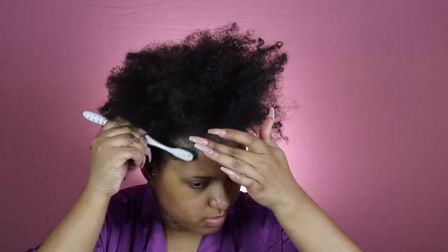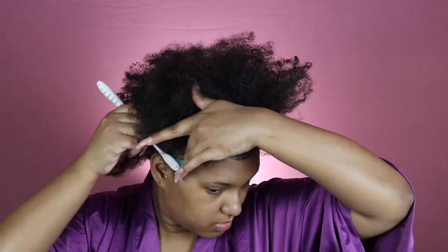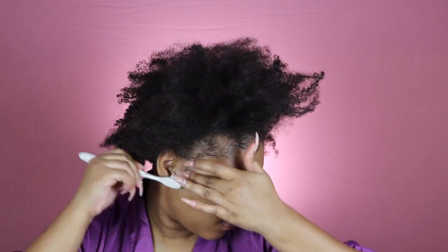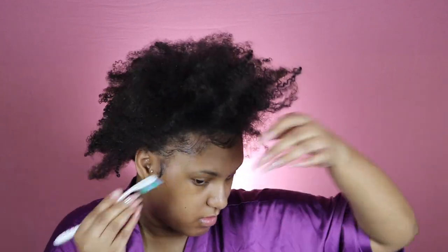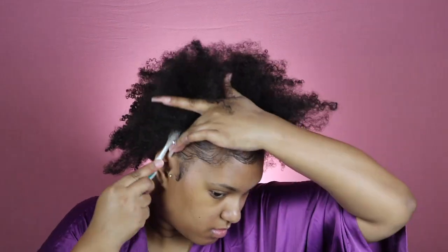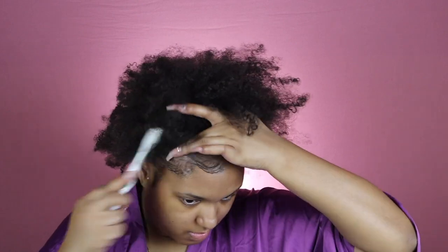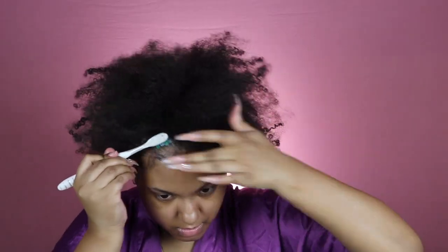I'm taking my Culture Company edge tamer — you already know what it is if you're not new to my channel. This is the best edge control out there, I promise you. It does not get greasy, it doesn't give you that white residue, and it holds your edges down. So many controls lay your edges for the first 10 minutes, then you go outside, it's hot, and it's over — this does not do that.